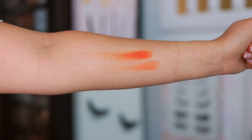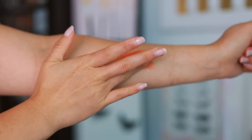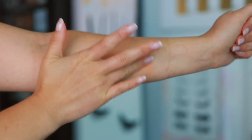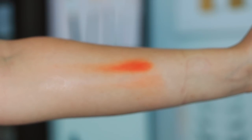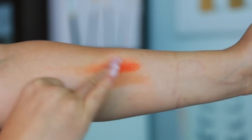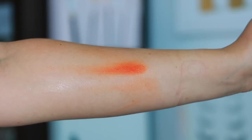I'm spraying my arm with water, and this part even shocked me — I wasn't lightly wiping, I was really wiping with water on my arm. You can see the shade without the primer underneath is fading, whereas the shade with the primer underneath is not budging. I'm so impressed by this.